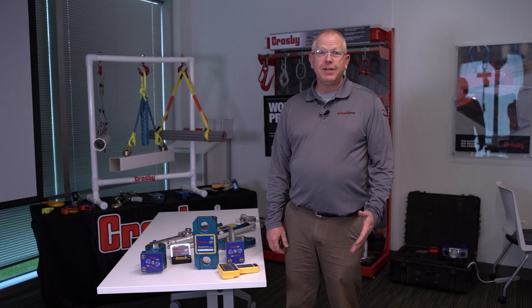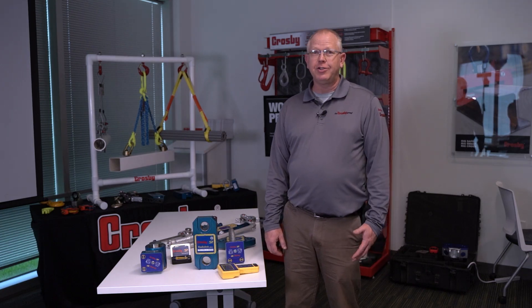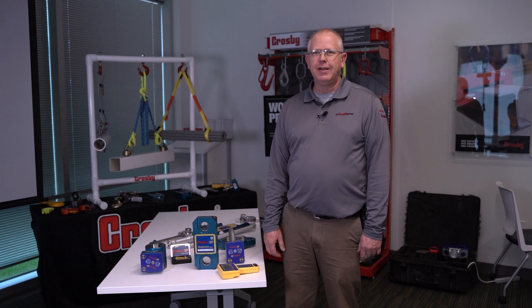Hi, I'm Wayne Willey with Keto Crosby, and I'm the Business Development Manager for North America and Canada. I represent the Tech Solutions Group, which incorporates the Straight-Point wireless load cells and the Block Cam wireless camera systems.